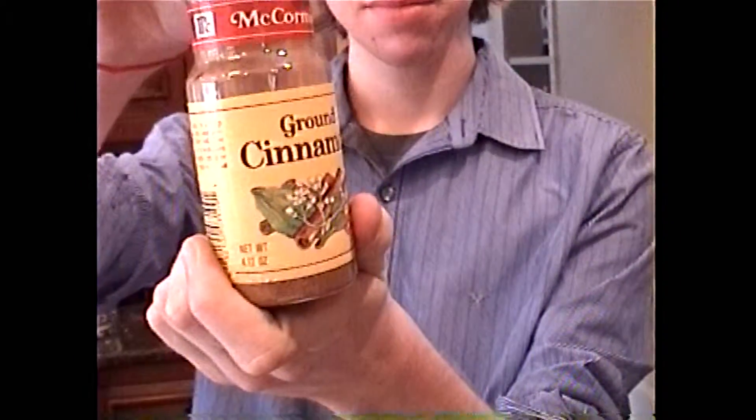Make sure you pre-heat your oven to 450 degrees Fahrenheit — not Celsius. And next, we have three-fourths teaspoon of ground cinnamon. Now, folks, please don't try the cinnamon challenge at home. I've seen some very, very bad accidents with this.